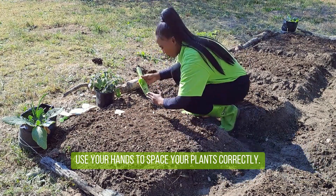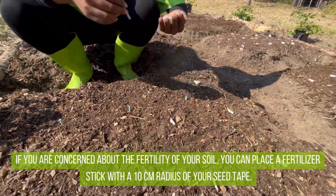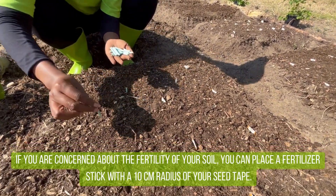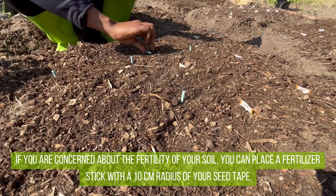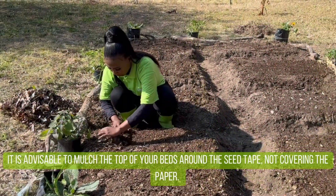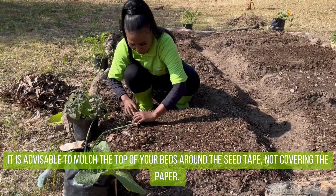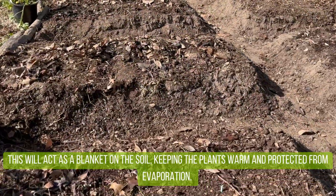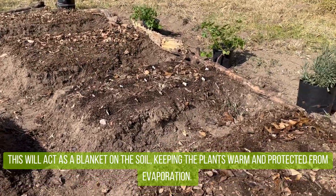Use your hands to space your plants correctly. If you are concerned about the fertility of your soil, you can place a fertilizer stick within a 10 cm radius of your seed tape. Alternatively, you may use these sticks if your plants seem to be struggling. It is advisable to mulch the top of your beds around the seed tape, not covering the paper. This will act as a blanket on the soil, keeping the plants warm and protected from evaporation.